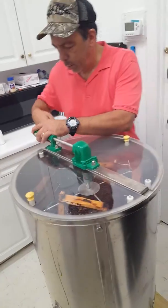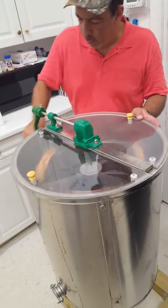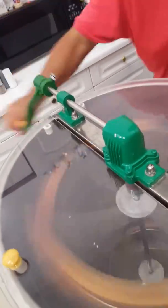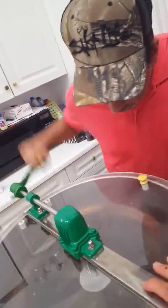We're about to spin it, here we go. Keep your foot on it — this is centrifugal force. You see the honey? All coming out.